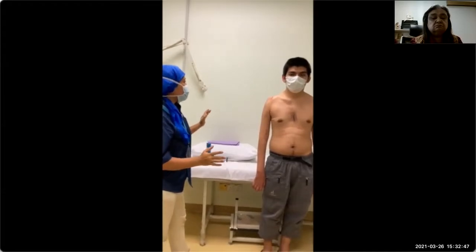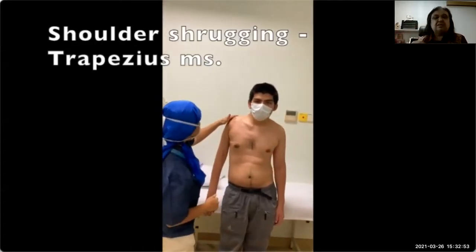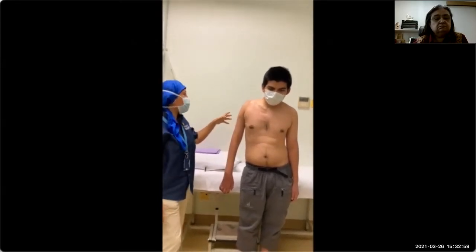Once you've done that, we start off with shoulder shrugging. So he is still able to shrug — I will give a power of 4 out of 5.